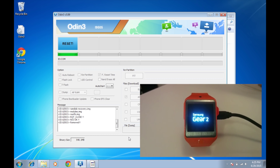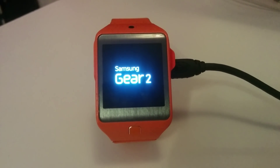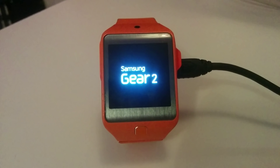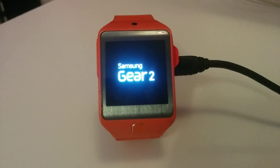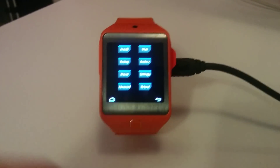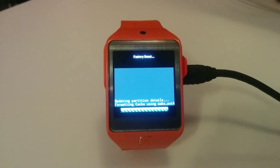Once finished, our device will reboot and we might have to do a factory reset. Yeah, it went into recovery, so we have to do wipe and factory reset. Now we'll let it finish.